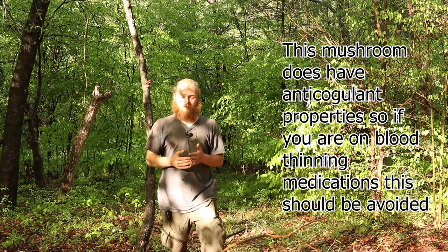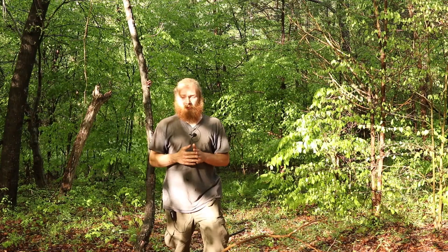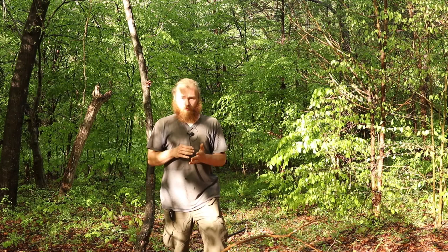Before I start the video, I need to make sure that everybody understands: mushrooms can be fatal if you eat the wrong one. It can be very fatal very quickly. So be 100% positive of the mushroom that you are dealing with before you handle it, before you mess with it, before you eat it especially.